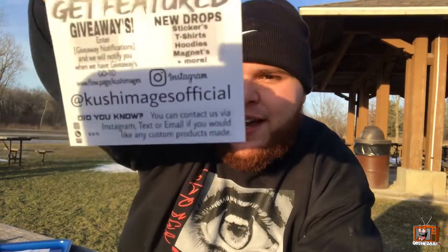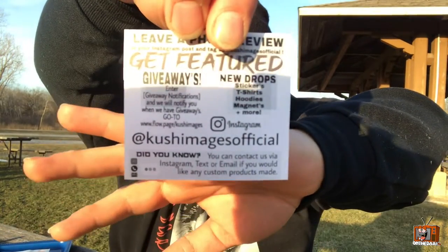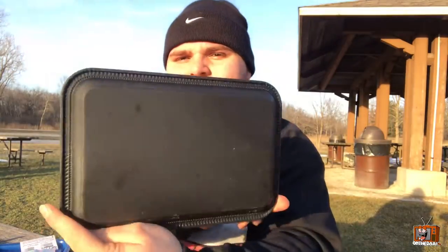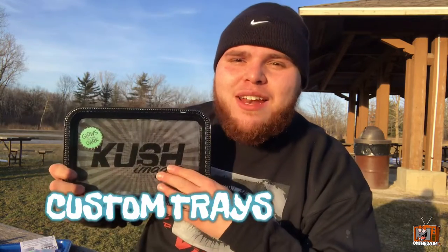So these are the glow-in-the-dark trays — this is the black edition. I kind of like the spiral effect it's got going on, and the Kush Images branding right here. It's glow-in-the-dark and it's rubberized on the back — nothing's gonna stick to this tray. The bud is gonna roll up really well on it. These glow-in-the-dark trays are wonderful. He's got multiple colors, multiple designs, and I think he can do custom designs as well.